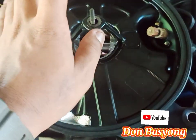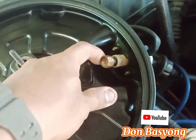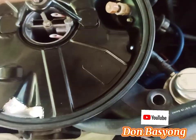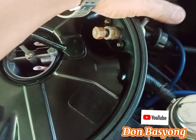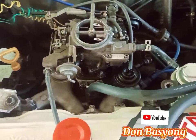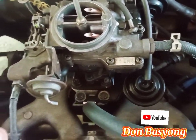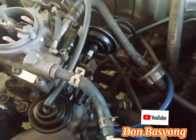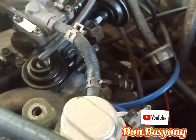So ano ba ang itsura ng HIC valve? Ito yun. Ganyan siya — kumukuha siya ng mainit na hangin galing sa ating base plate. Itong connection sa akin — yung iba natanggal na kasi hindi ko na siya ginagamit dahil nga may kalumaan na. So hindi naman siya kawalan dun sa ano.